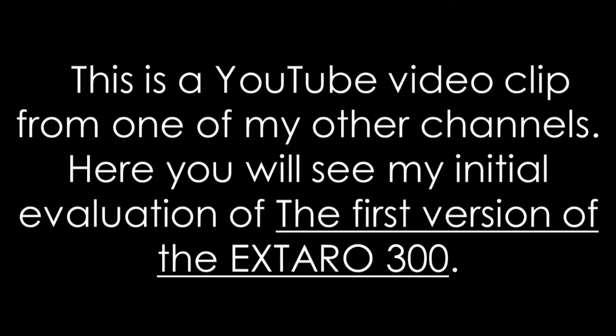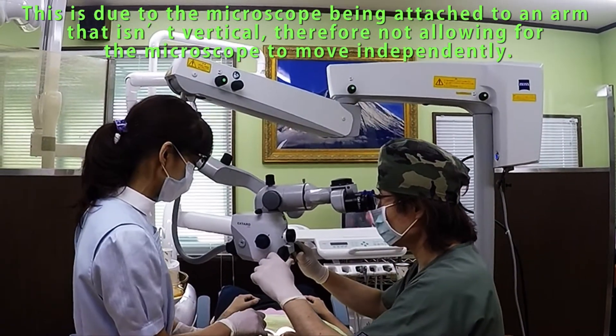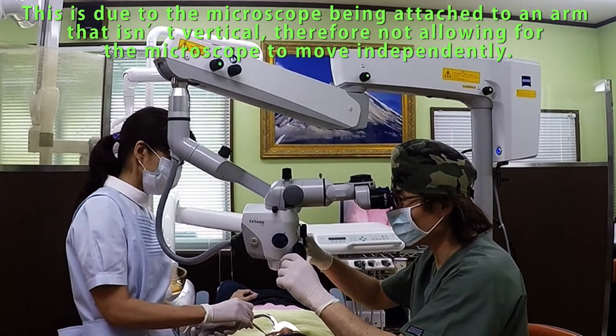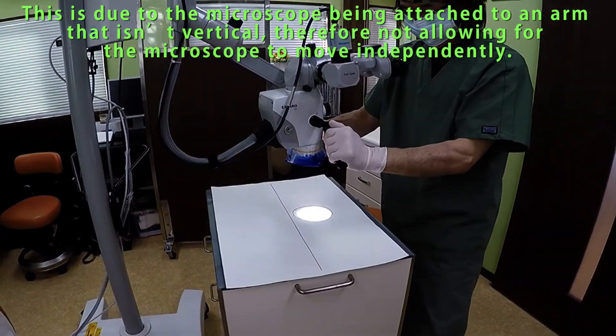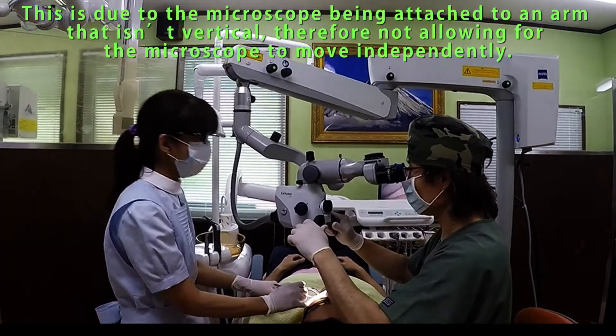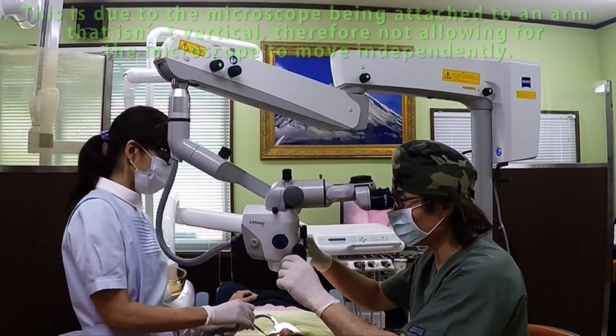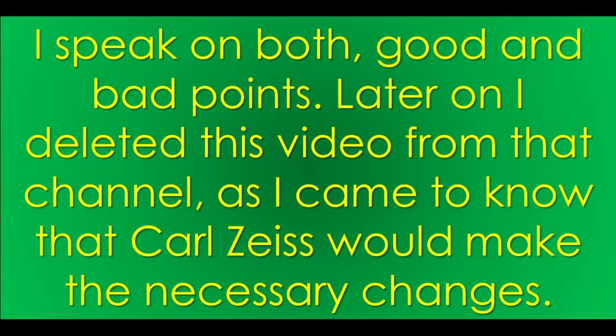This is a YouTube video clip from one of my other channels showing the initial evaluation of the first version of the Extra 300. This is due to the microscope being attached to an arm that isn't vertical, therefore not allowing for the microscope to move independently. I spoke on both good and bad points, then deleted this video from the channel as I came to know that Carl Zeiss would make the necessary changes.